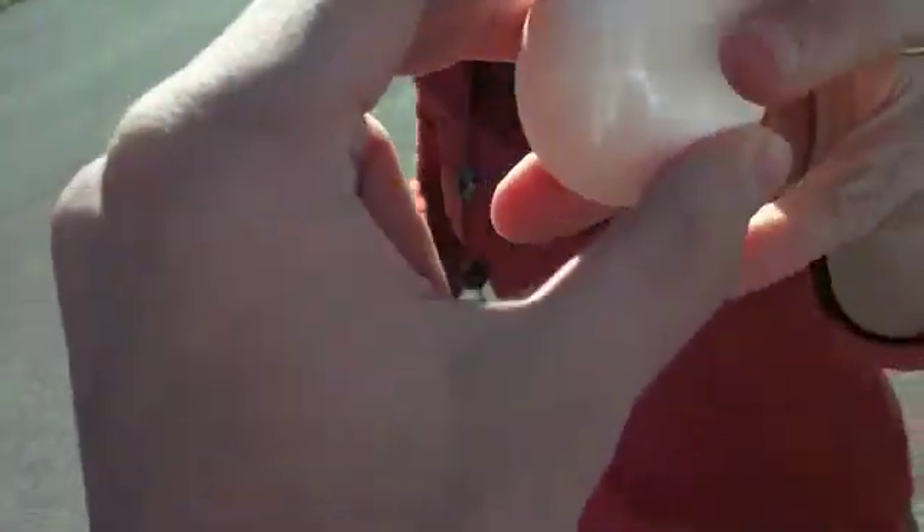It worked! Oh it is! Show them what you packed it with. That is right. I put cotton on the bottom and then I put paper towards the middle so it's like a trampoline, and then I made like a trampoline on the top and put cotton around the sides. All right, here we go.